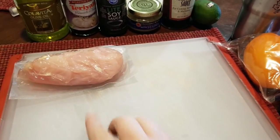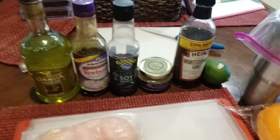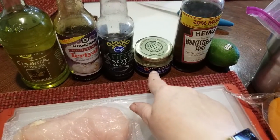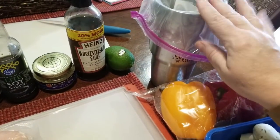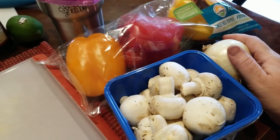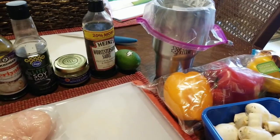I am making a chicken shish kebab. I've got one breast of chicken which I'm going to cube up into about one inch cubes. I've got some olive oil, teriyaki, soy sauce, minced garlic, worcestershire sauce, one lime, a cup to put the marinade in, and the chicken. I've got peppers, mushrooms, and an onion for the shish kebab themselves.